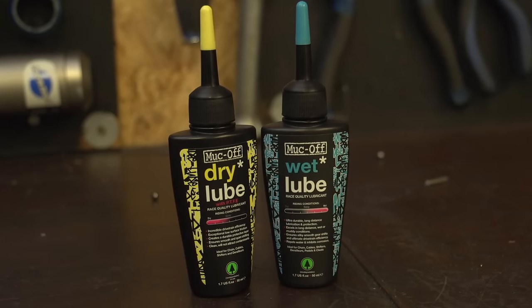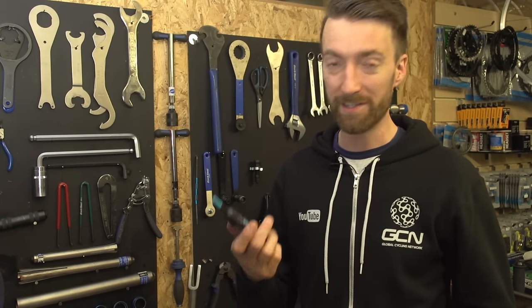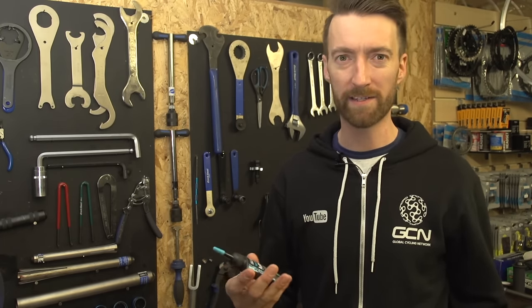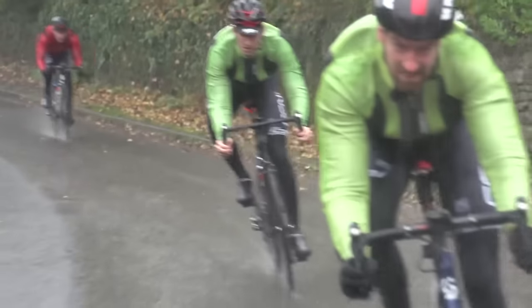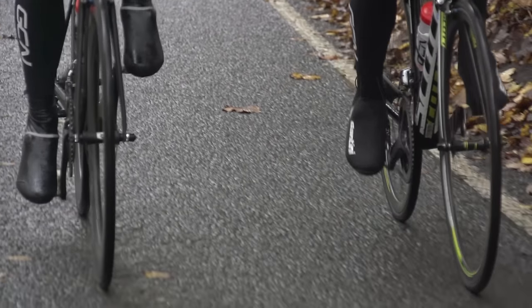Back in the day there really wasn't a lot of choice when it came to bike lube, but then along came wet and dry. We're going to start off with the wet lube and as you can probably imagine this is best used in rainy, wet, muddy and gritty conditions. It's slightly thicker than other lube and it does a great job of preventing the likes of grit, mud and other debris from penetrating into your chain links and other parts of your drivetrain.